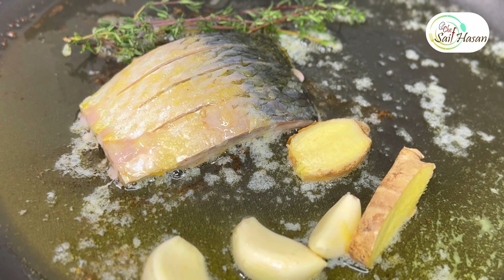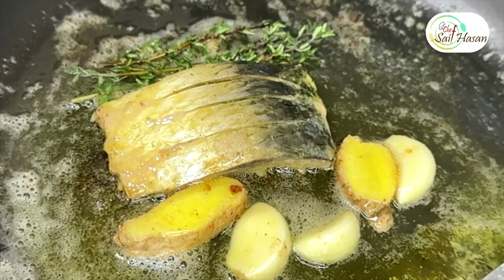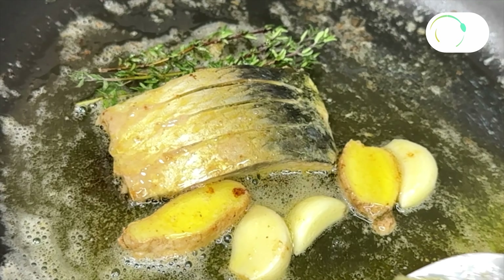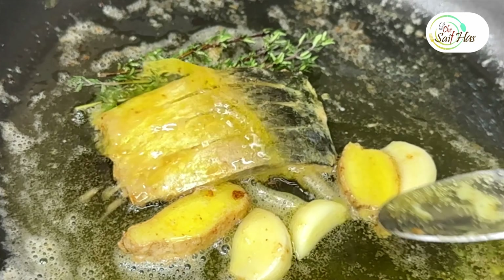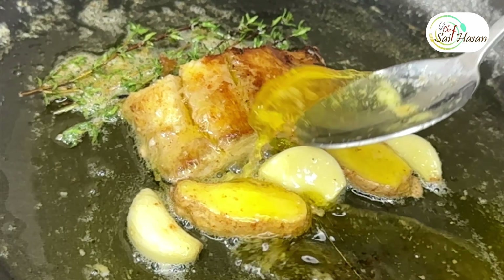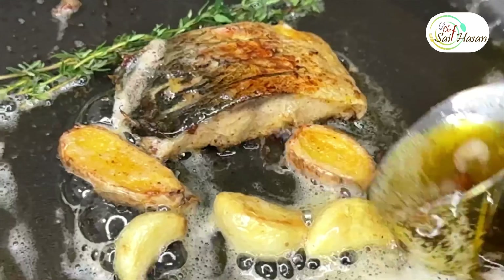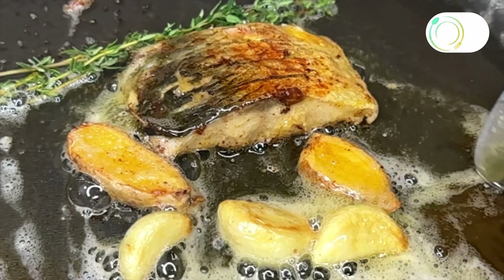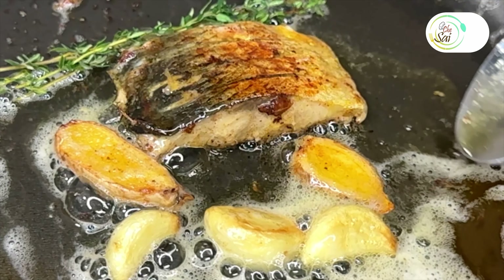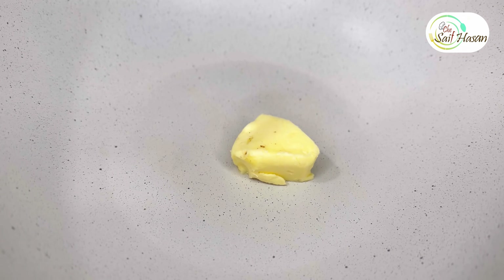Take a spoon, lift up gently and baste to get that combination of garlic, thyme, and ginger flavor into the fish.